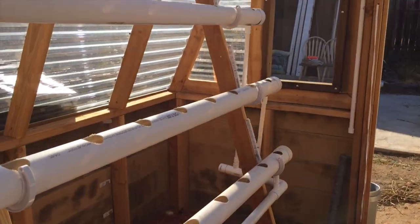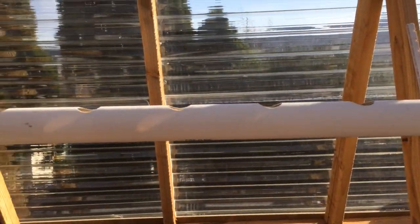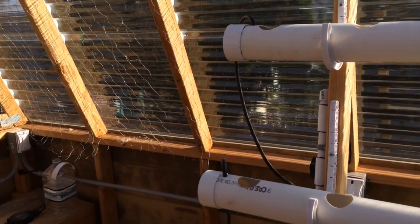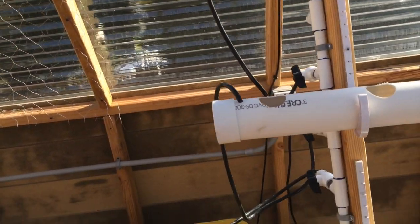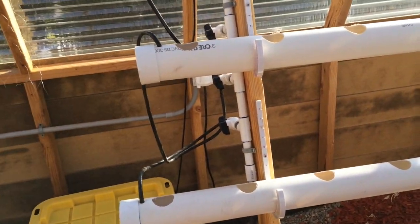I still need to make a couple of adjustments for a couple of leaks, and I still have to seed the lettuce, kale, and basil that's going to be going in here. But it's all ready to go for this next crop.